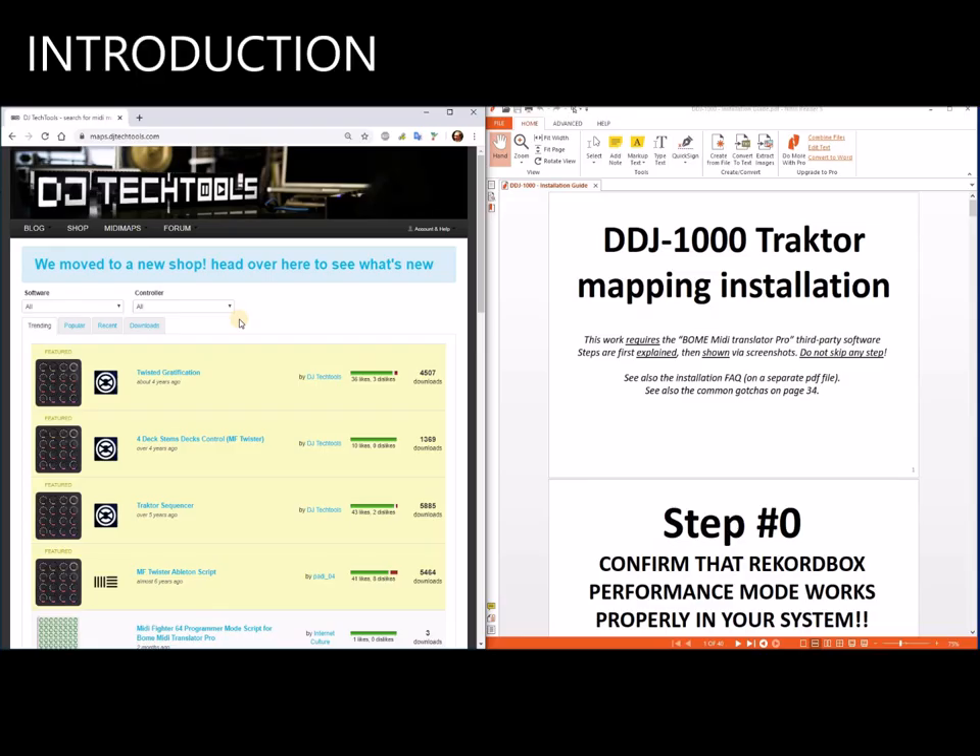How to install my mapping for Traktor for the DDJ-1000. Hi, I'm JTagTools. In this video I'm going to show you how to install my mapping for Traktor for the DDJ-1000. This mapping is quite complex because it uses BOM. It has features that are not possible with Traktor alone, so I'm going to make a step-by-step guide to show you exactly what to do.